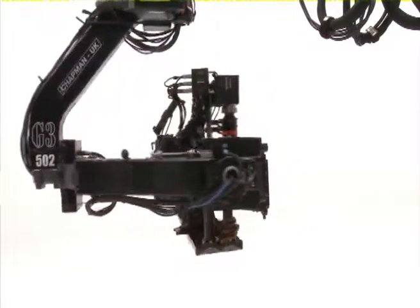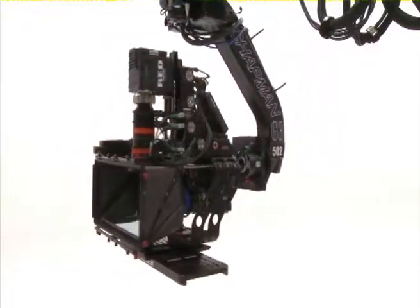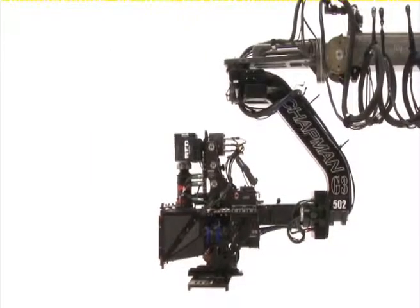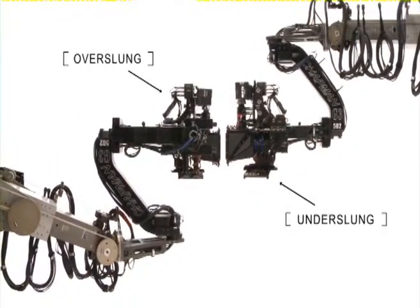The G3 allows full three-axis movement, and the camera can be mounted on the Hydroscope in two modes of operation: underslung mode, to achieve low-angle shots, and overslung mode, for extra camera height.